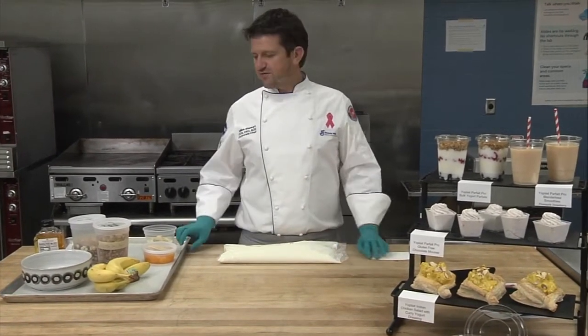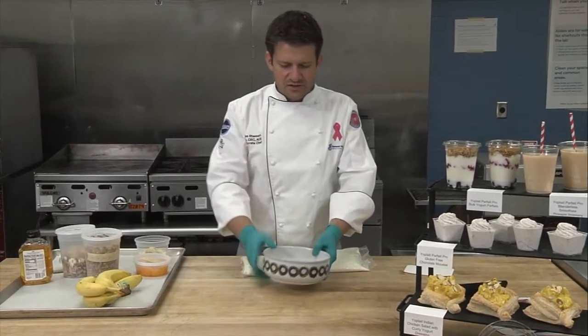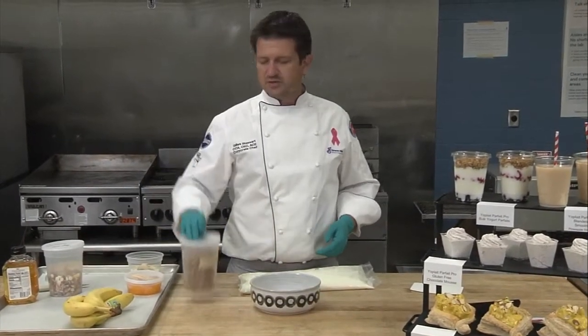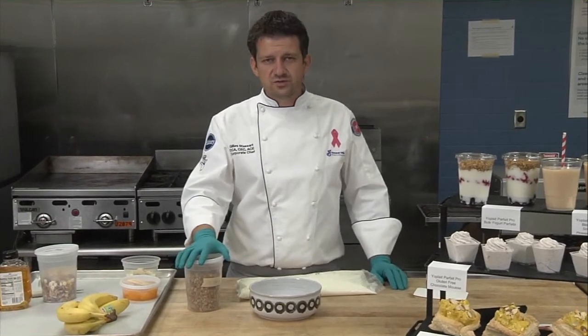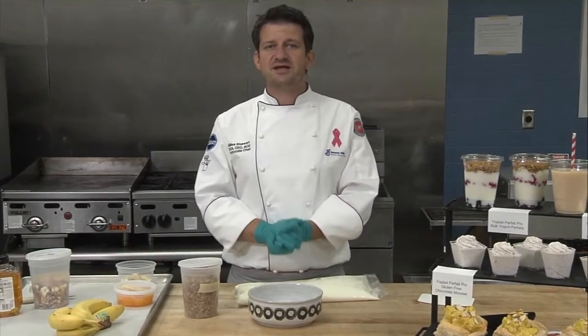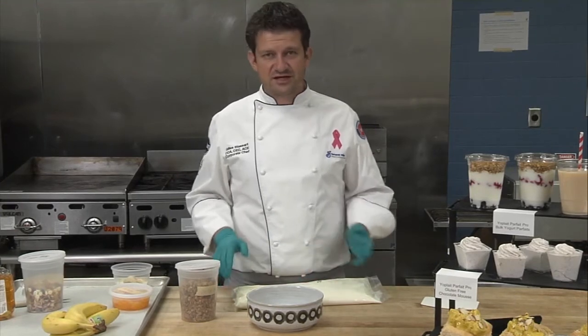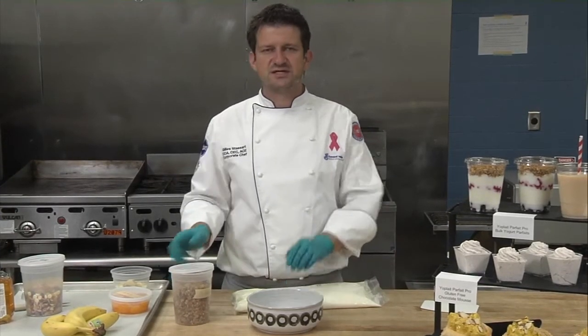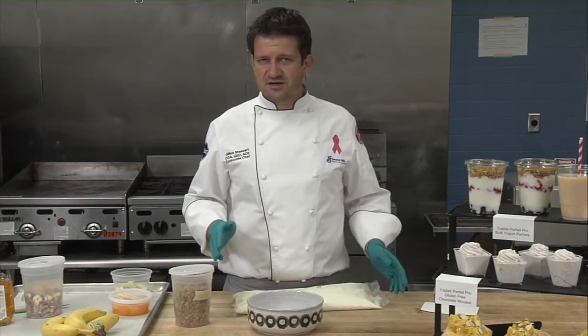Let's get going and start with our first recipe, which is our tropical fruit and granola smoothie bowl. We're going to use our fruit granola made by Nature Valley, which is another great brand that we have. This is going to be an extremely simple recipe to assemble — it's only going to take about a minute, but it will delight your customers.